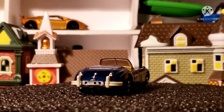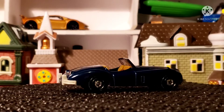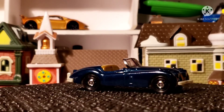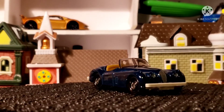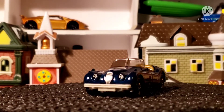The base plate says Jaguar 56, and this is a left hand side drive. This car just looks regal, you know what I mean?